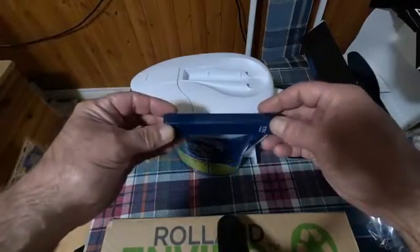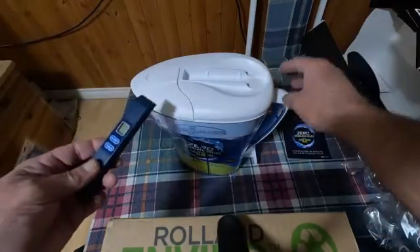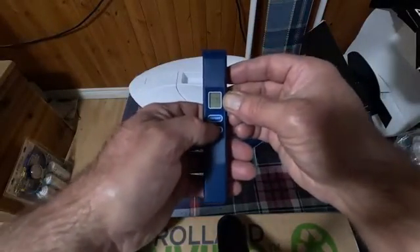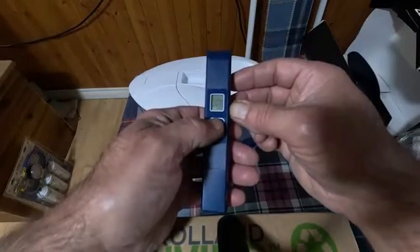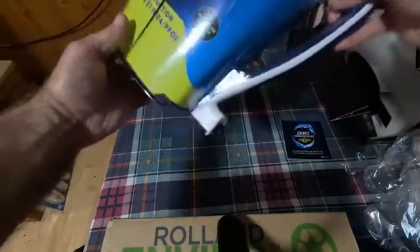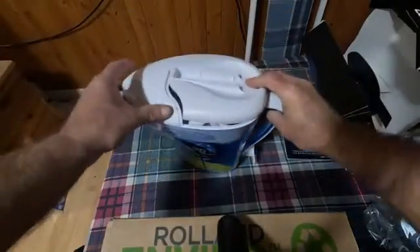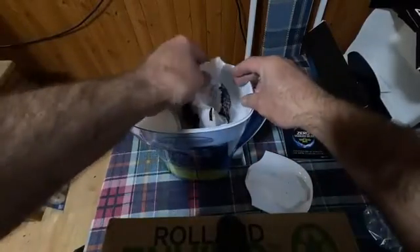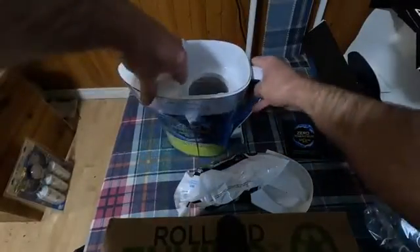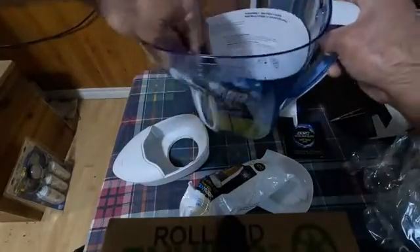If I recall correctly, I paid a little under $40 Canadian for this in November of 2023. So I've removed the plastic. Here's our little water quality meter. It appears that it has batteries in it because when I hit the on/off, the display comes up. It appears that this sits like that, so I can just sit this in my fridge and hit the button to dispense the water. We've got the filter inside of it here, and it looks like instructions in the box.